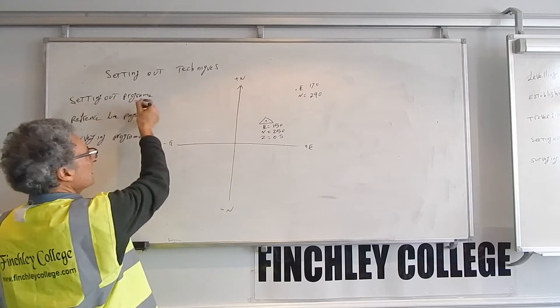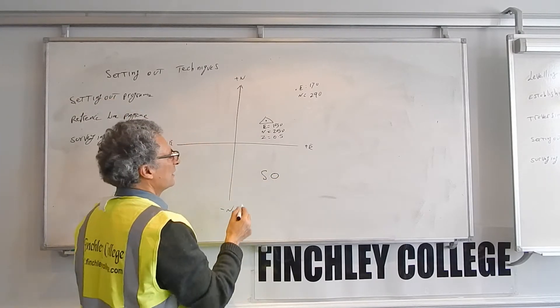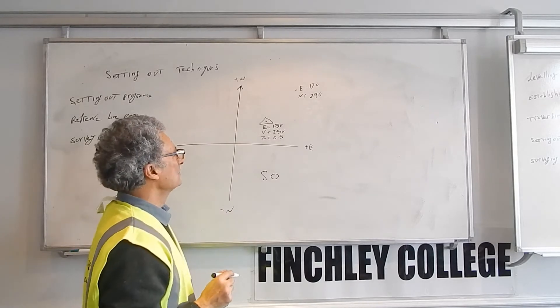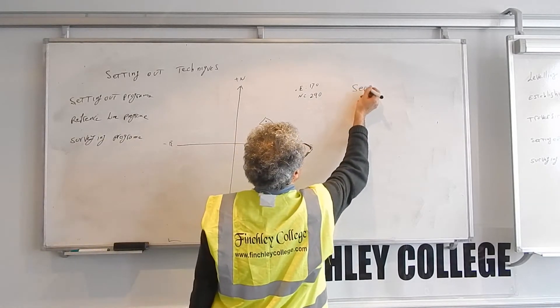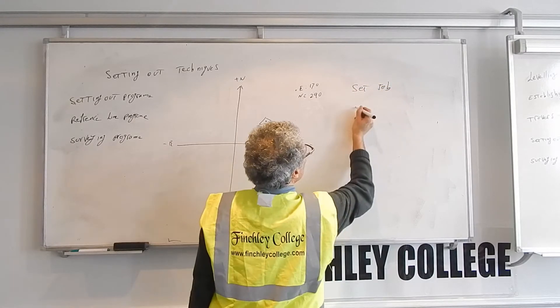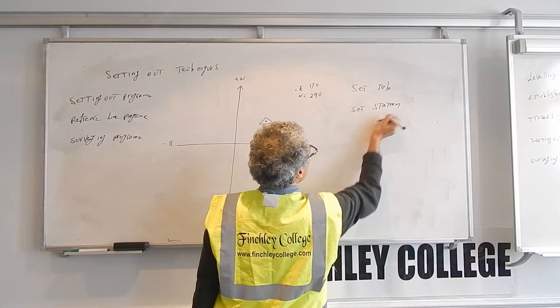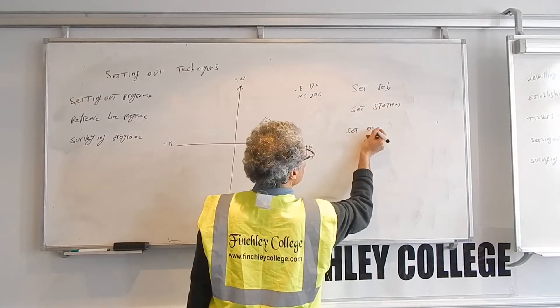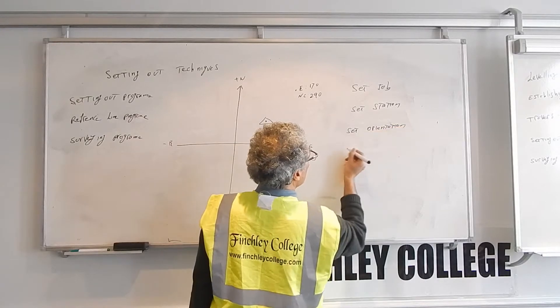So you go to the setting out program — it's called SO, setting out program. When you're in the setting out program, the first thing it asks you: it will say set job, set station, set orientation, and then start.